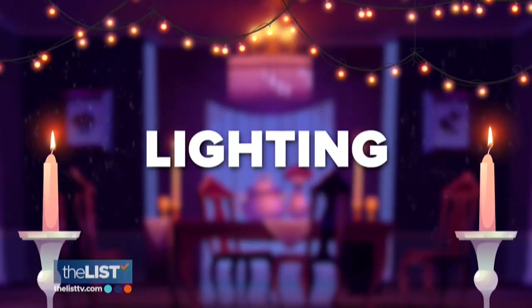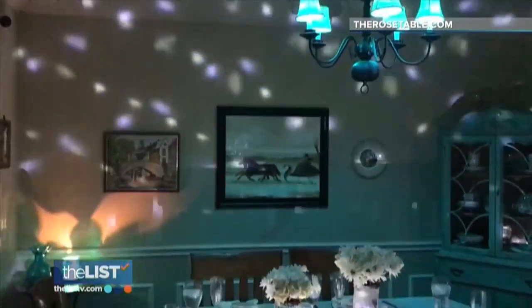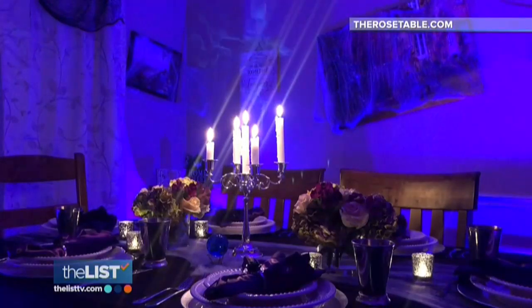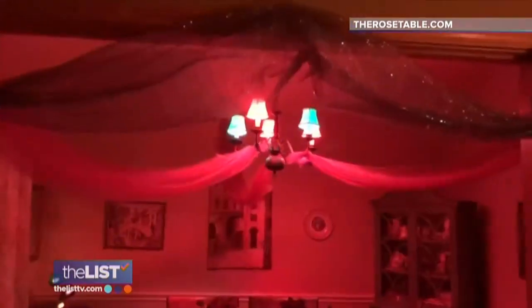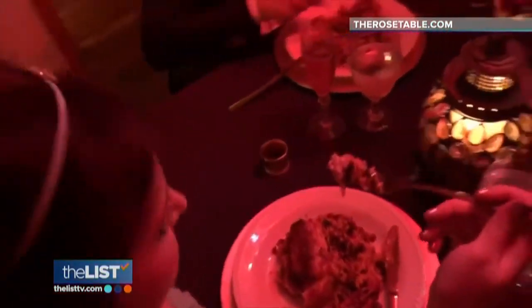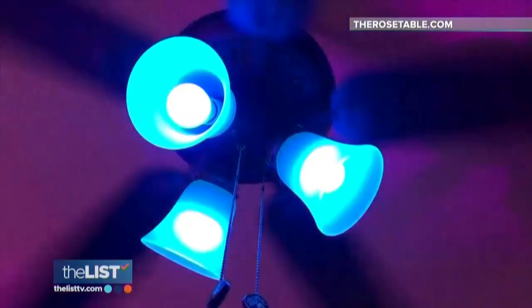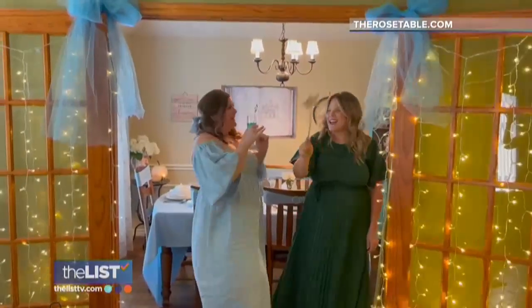Next, it's time to set the mood with lighting. Having that enchanting lighting is one of the easiest and least expensive ways to immediately decorate. Wash lights, like indoor floodlights, are really useful — you can change the colors. For my Haunted Mansion party, it really made for such a spooky scene. I switched out my bulbs for red and blue to transform the dining room into the Cave of Wonders for my Aladdin dinner party. You don't need to go out and get all new decor for every party — colored bulbs in existing fixtures and twinkle light curtains are a great way to transport your guests to any sort of magical world.